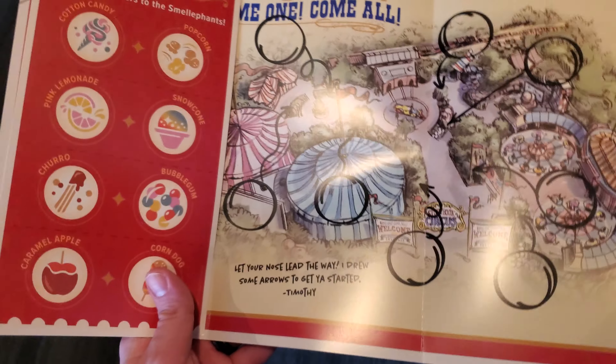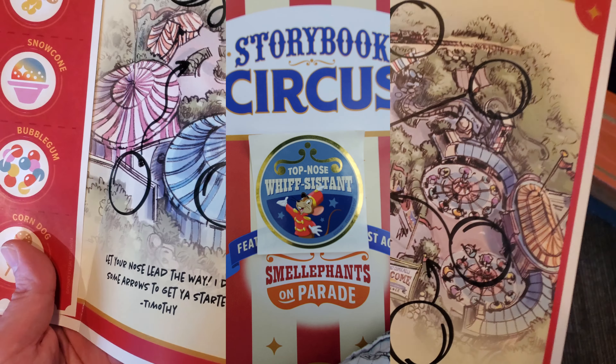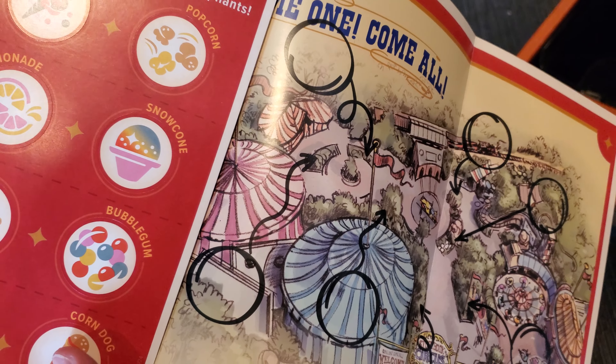The map's cool — it's a good little keepsake, this map of the entirety of Storybook Circus. You also get a little completion sticker when you find all eight and go back to the cast member that gave you the map.